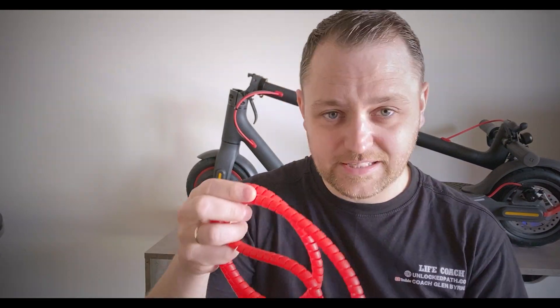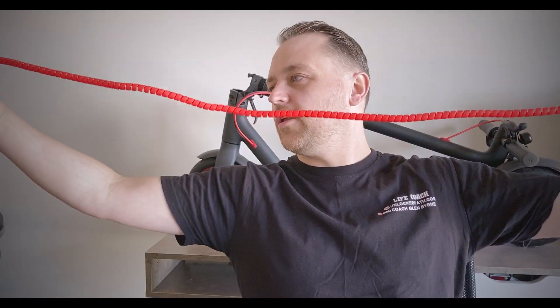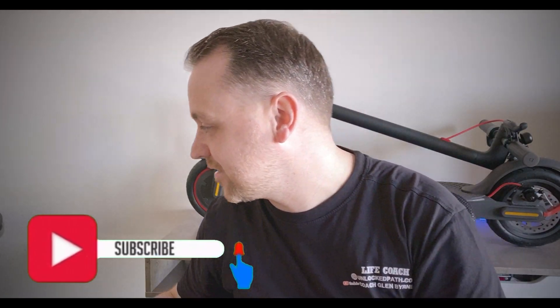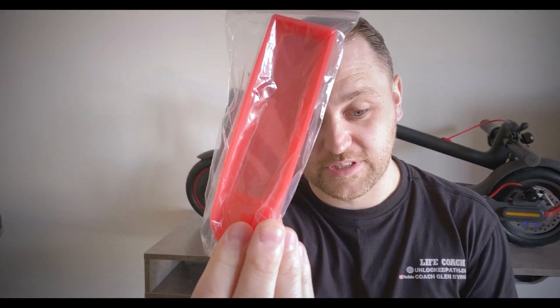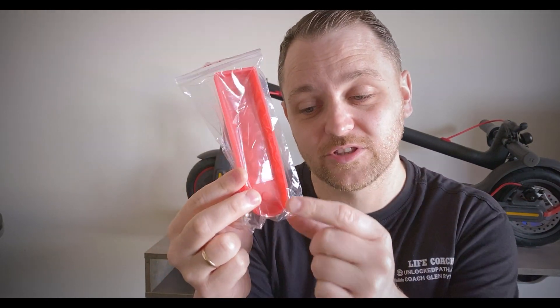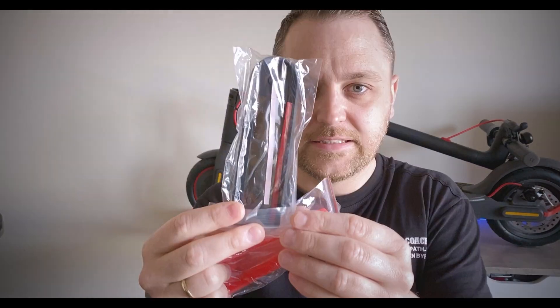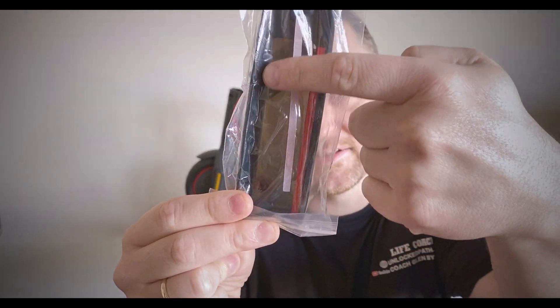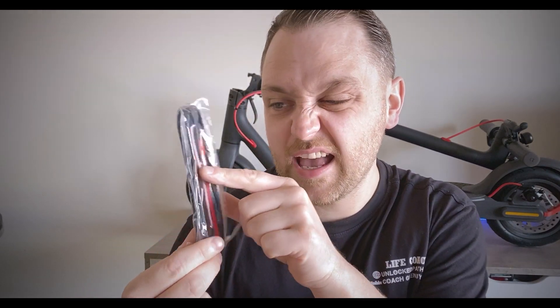Let's open the pack and have a look at the overall quality. This is the cable protector — it's quite long, it does stretch, and they're easy to install. This is a cover that protects against rain. I've noticed this one doesn't have the adhesive strips inside to glue it to the display unit. I do have a black cover that came originally with the scooter, and that one has strips on the inside to adhere to the display unit.